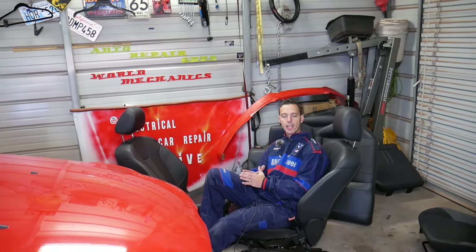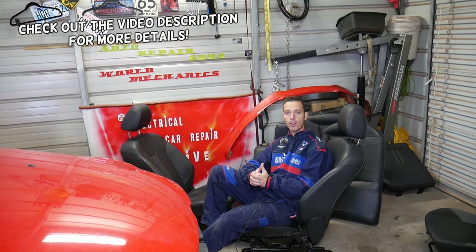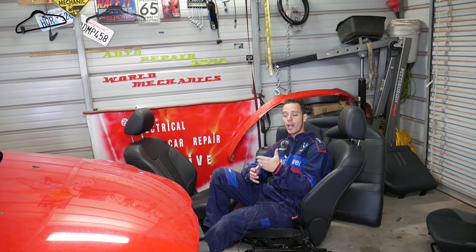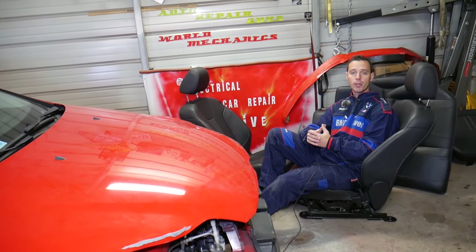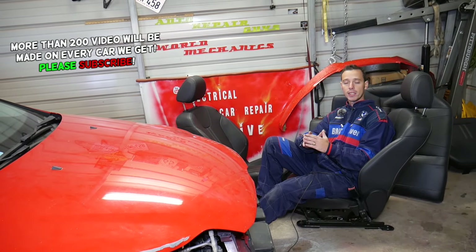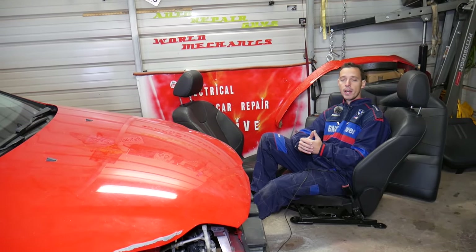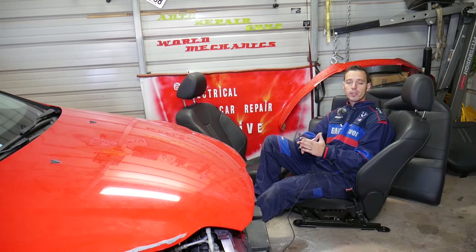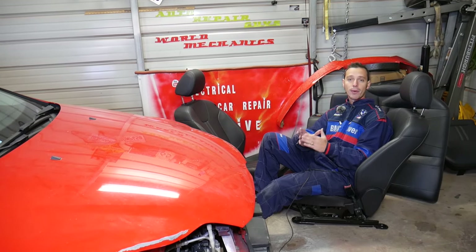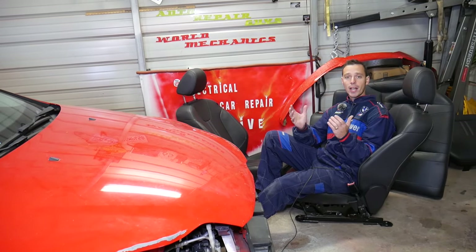Hey guys, welcome back to Auto Repair Guys. In today's video we're going to discuss and explain what a seat position sensor is, what it's for, and where it's located. Many vehicles nowadays have a seat position sensor — it's actually a very important part of your airbag system, and if that sensor fails you'll have an airbag light and a code for that sensor. Most of the time they fail because people break the wiring harness or the sensor itself.